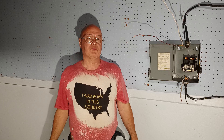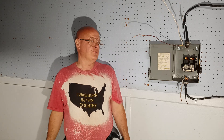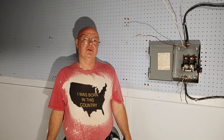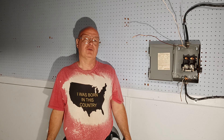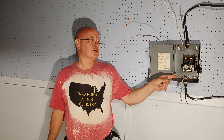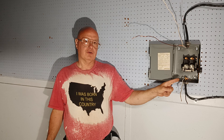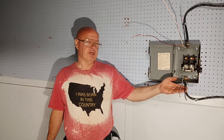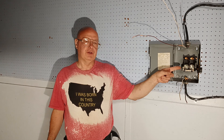Here in the country I was born in, we have 220-240 volt, which is two hot wires — 120 volts to neutral or ground on each of the two hot wires. This is a disconnect fuse box; power comes in on the top, power goes out on the bottom. This is number 10 American wire gauge, and we use 30 amps.